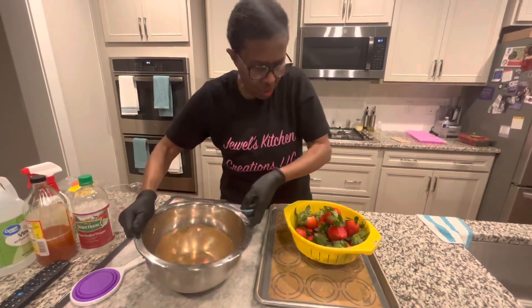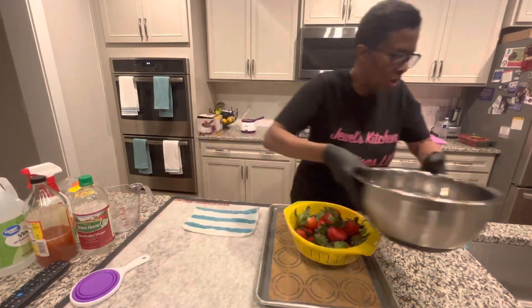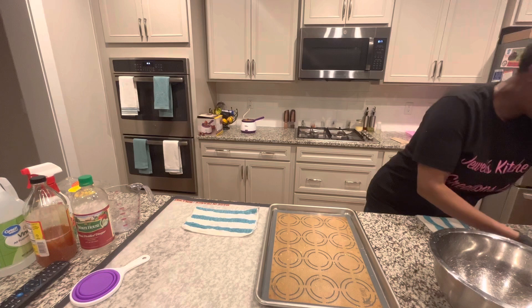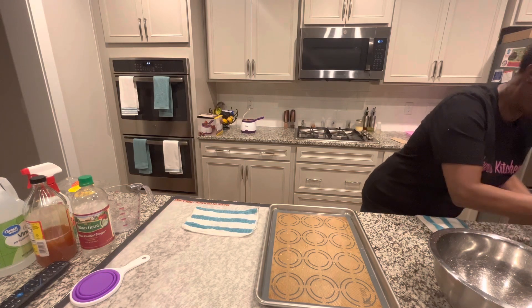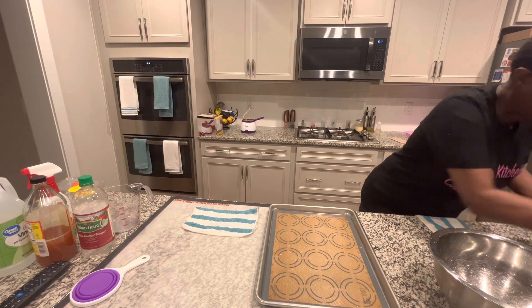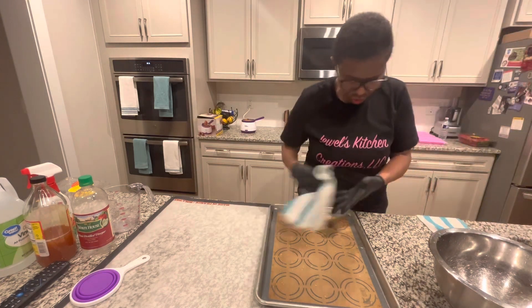After you rinse these, you can't taste the vinegar at all. I'm going to rinse these off and take them out of the water. We cleaned the strawberries, so I'm going to bring them over here, rinse them off pretty well, then leave them out to dry.